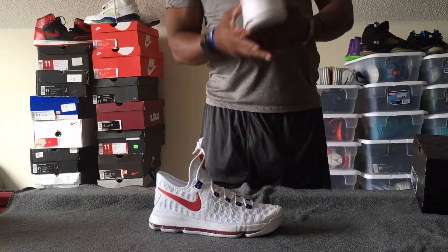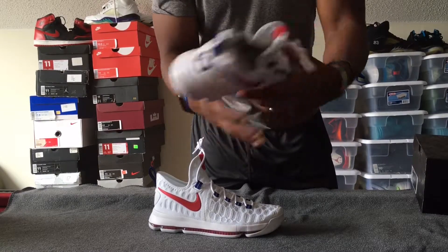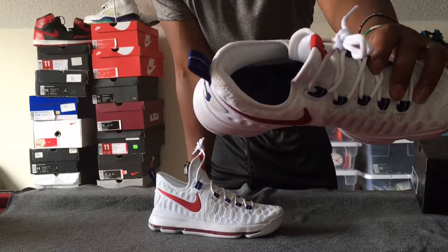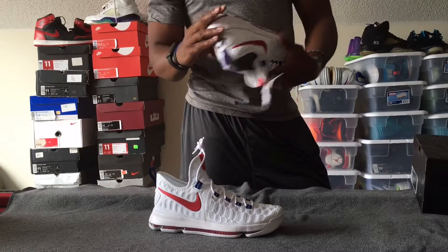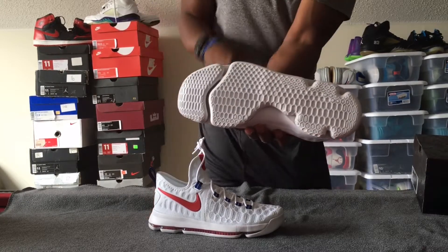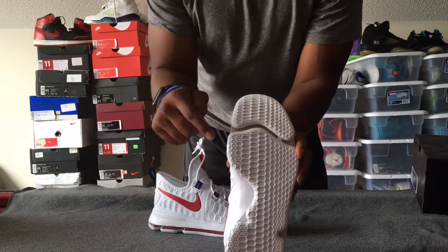Inside the guts here it's totally white. Just like on the KD8, it's got his signature on the bottom. But with this colorway the insole is navy and the signature is red.